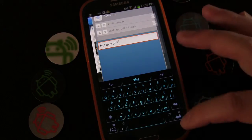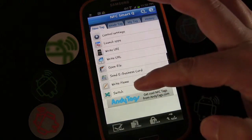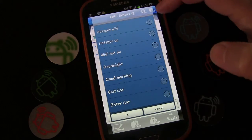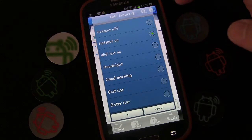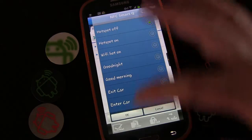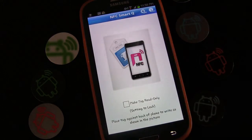Make this a My Tag named 'Hotspot Off' and click OK. Now we're going to create a Switch Tag: Tag One is going to be 'Hotspot On', OK, and Tag Two is going to be 'Hotspot Off', OK.